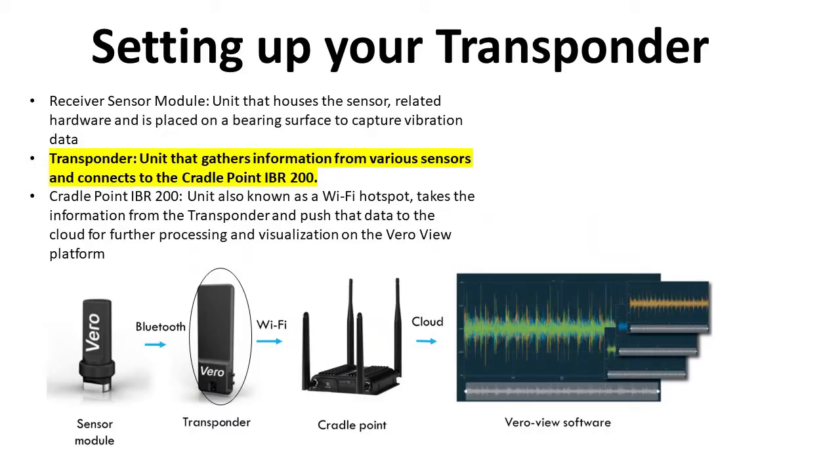Hello. Today let's talk about setting up your transponder. What is a transponder and what role does it play? Your transponder is responsible for gathering information from your receiver sensor module and pushing that information to your credit point.